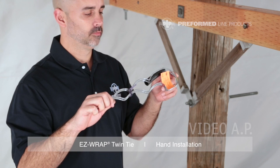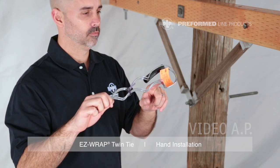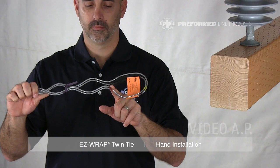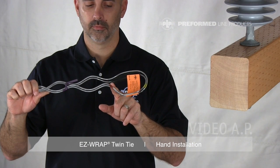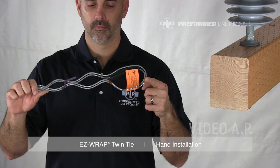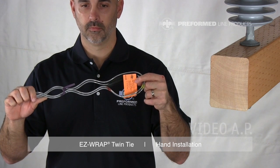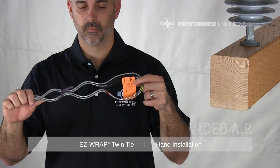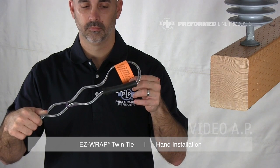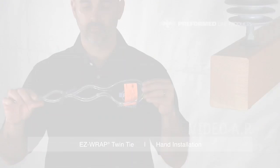Every EasyWrap Twin Tie is equipped with at least two color codes, an identification flag, and a tie tube. The color mark on the leg represents the conductor range of the tie. The color mark nearest the center of the loop represents the insulator head designation. An identification flag is supplied on every tie, which designates the most common conductor size covered by the tie's range, the complete conductor range, the insulator information, and catalog number.